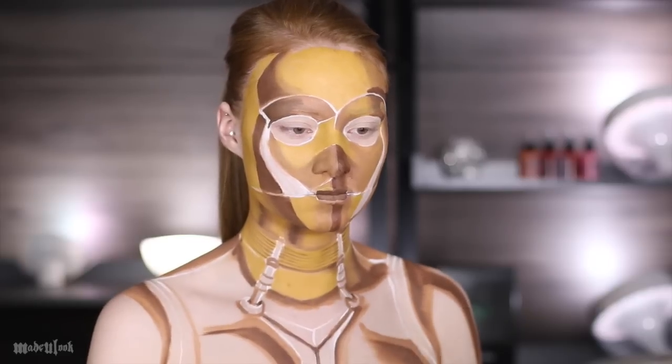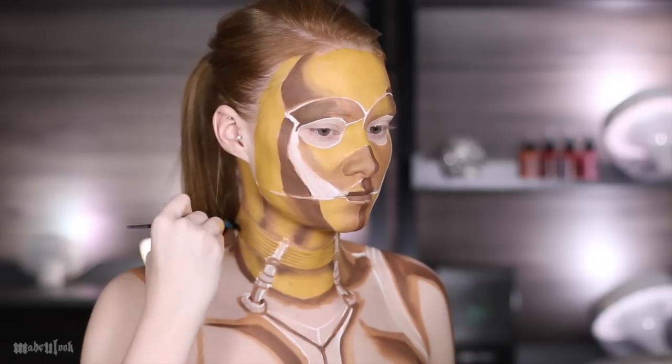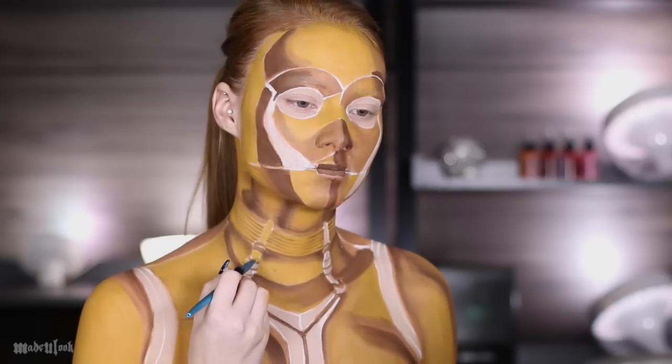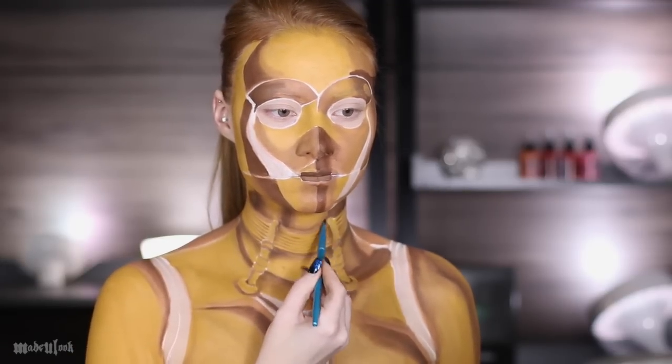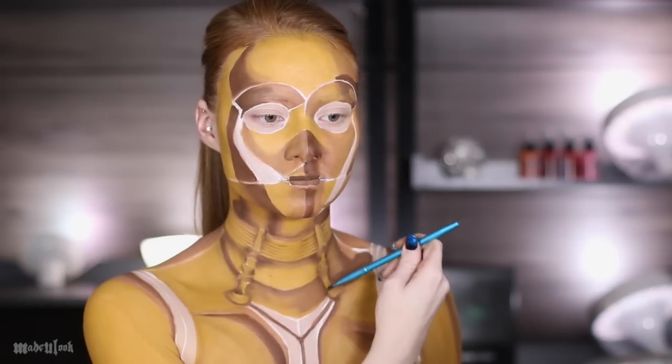To add some dimension, I went ahead and shaded with that same brown underneath that section, as well as around those bars that are on his neck. I'm then going ahead and filling in the yellow on those bars themselves. Once again going back to the brown eyeshadow, I'm shading around those bars to make them look a little more three-dimensional and adding some shading within each section.